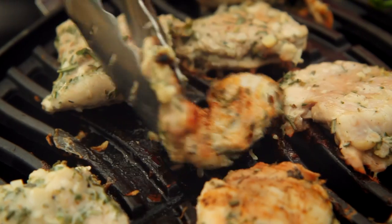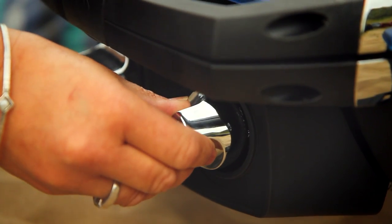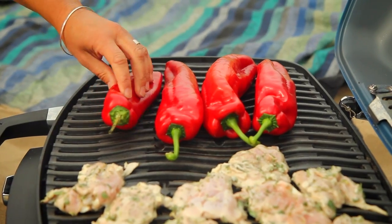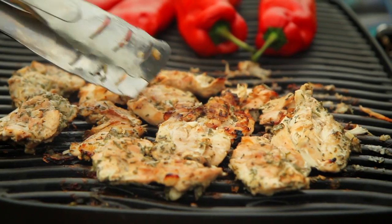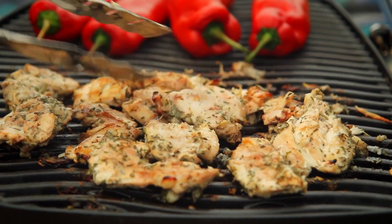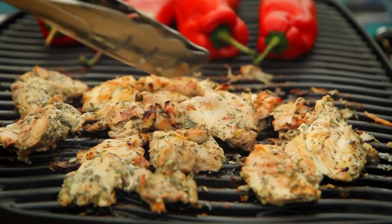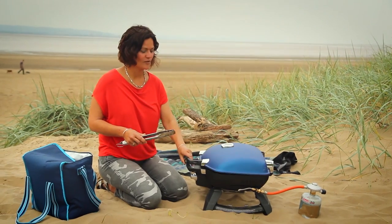The beauty of these little gas grills is that you can control the temperature on either side, so this side is really hot and ready for my Romano peppers. They're going to cook alongside the chicken until they're beautiful and char-grilled all over. The chicken's going to take about 15 or 20 minutes to cook depending on the thickness of the fillets.